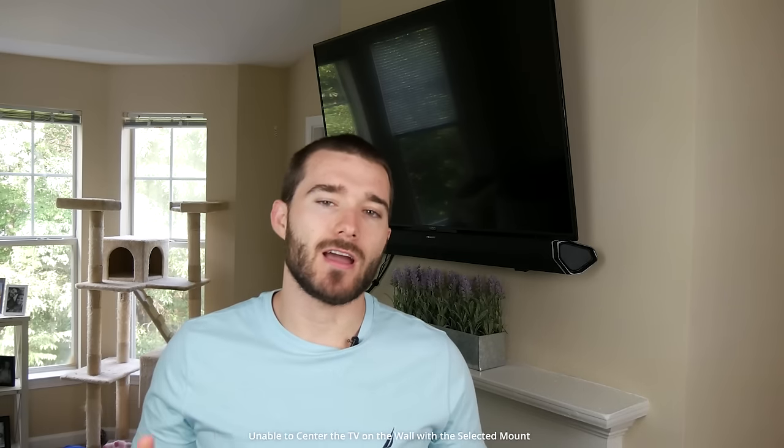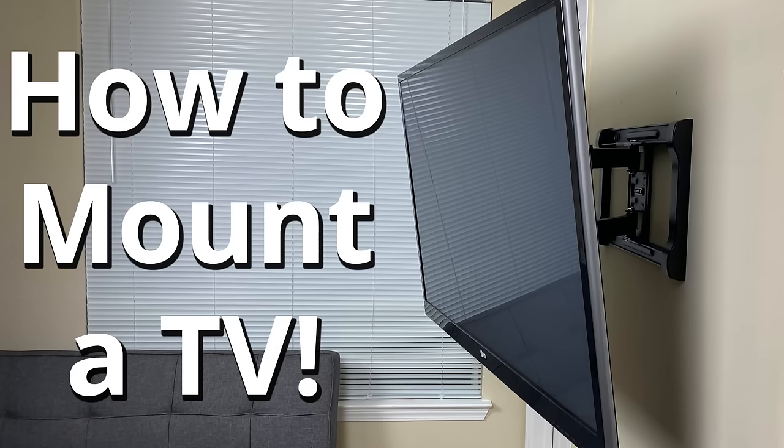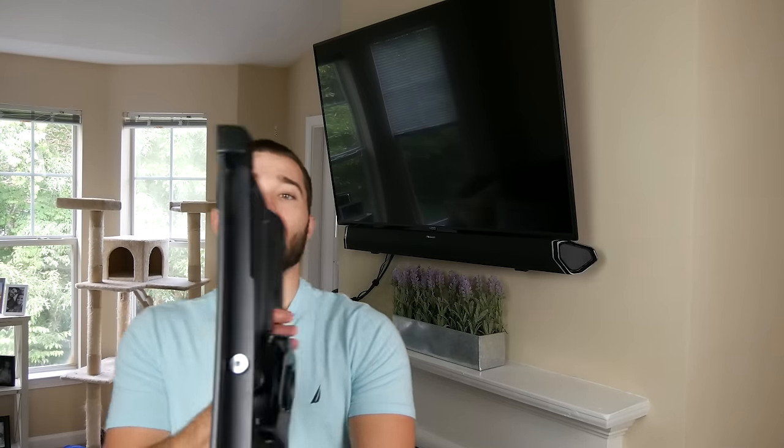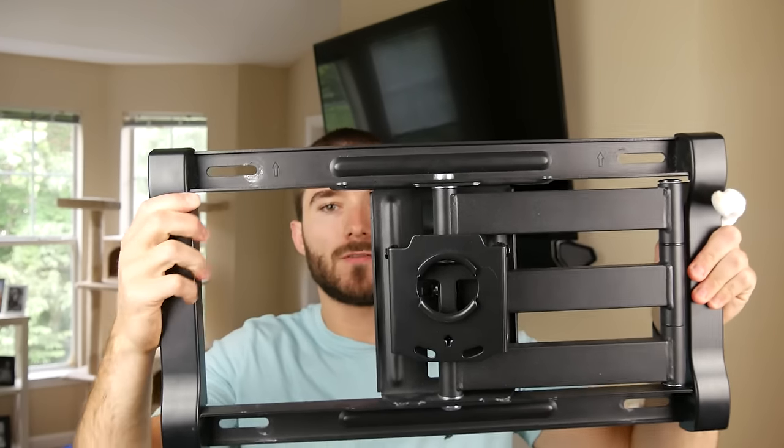The second mistake is that you're not able to center the TV on the wall with the mount that you purchased. I'm actually guilty of this in my office — in one of my previous videos showing how to mount a TV to the wall, the mount I bought didn't have enough options for where I could place it. Here's the mount I used in the office. As you can see, there are only four corner positions — that's the only options for placing it — so there's only about two inches of room you have to play with. What happens if the wall has uneven studs? Well, you're just kind of out of luck.